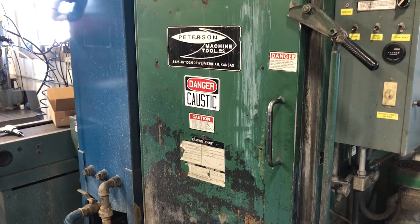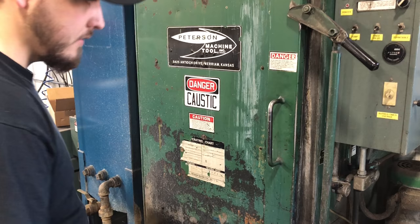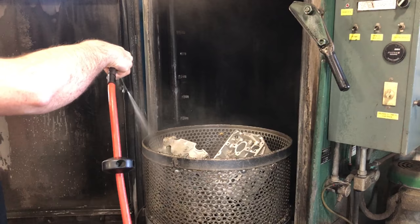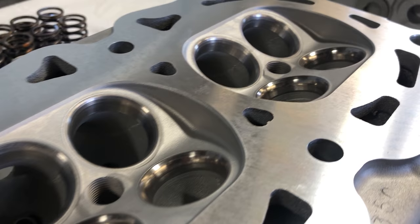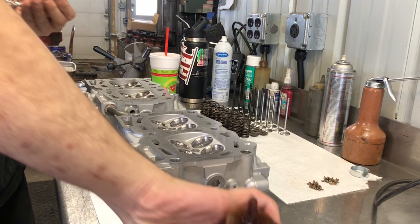With all of our machine work wrapped up, we give the heads one more thorough wash in the spray cabinet, and every hole and passage will be thoroughly rinsed with fresh water before being blown out completely with compressed air. When we're done cleaning, we're 100% confident that every bit of contamination is clear from the heads. This pair of heads came out beautiful — I try not to get too cocky, but I'm really proud of myself on these ones. The job is almost wrapped up, and all that's left is to assemble these heads.